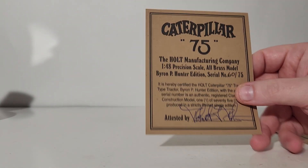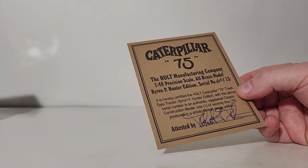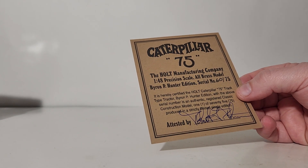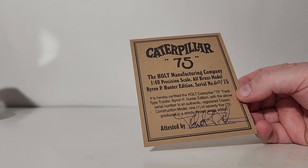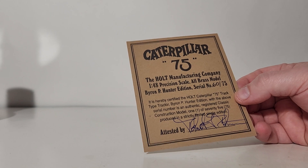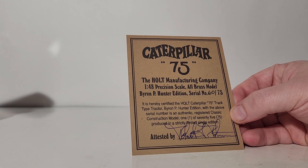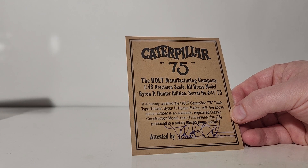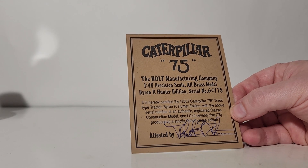Mine came with two pieces of paperwork. This is your serial information: the Holt Manufacturing Company, 1:48 scale precision, all brass model, Byron P. Hunter edition, serial number 60 of 75. It is hereby certified that the Holt Caterpillar 75 track type tractor, Byron P. Hunter edition, with the above serial number, is an authentic registered Classic Construction Model, one of 75 produced in a strictly limited single edition.